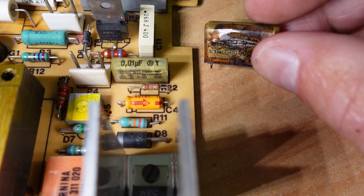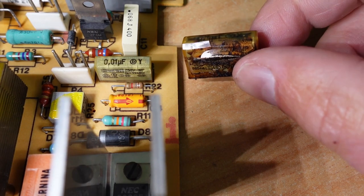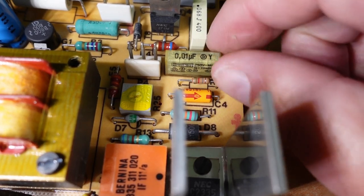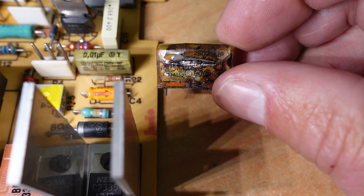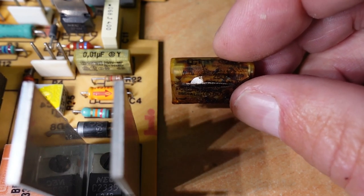The X-class capacitors go across the live and the neutral connections and should never go between the live and the earth — that's the purpose of a Y-class. The Y-class is rated to go between the live and earth connections, or neutral and earth. These are a safer capacitor. If the X-class short, you'll get symptoms like the machine running on where the capacitor is shorted — especially if they're in the foot controller — basically joining the two cables together and bypassing the foot controller. That's why you'll get a machine that carries on running even with your foot off the foot controller, until you disconnect from the power. That's because the capacitor is short-circuited.